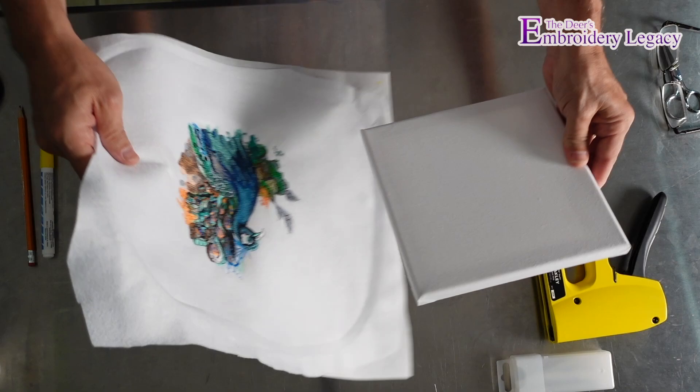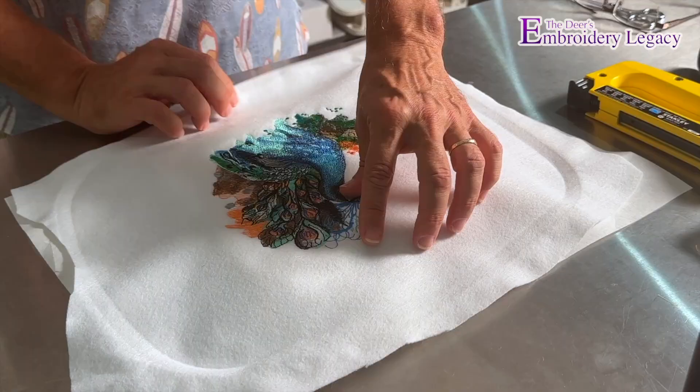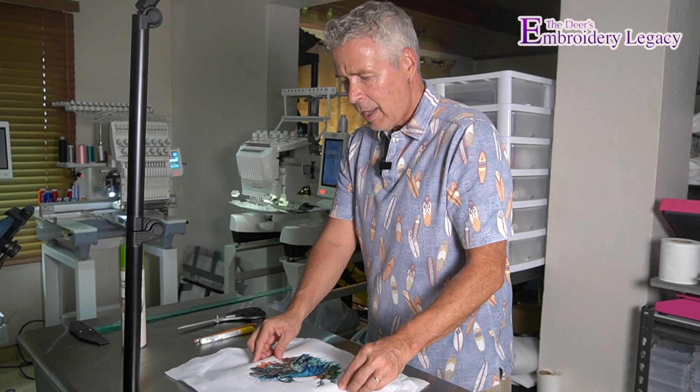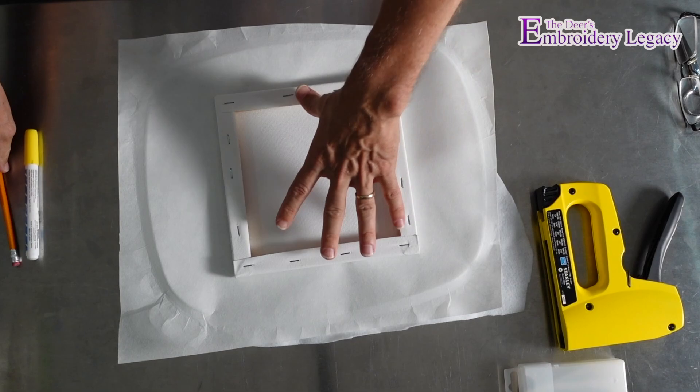The first thing I'm going to do is take my canvas, put it underneath, and eyeball the area I want mounted onto the frame. I want to make sure it is centered and also positioned so that I have the same amount of material on the top and bottom and the same amount on either side. Once that's in place, I'll turn my canvas over — that is my position for my design.